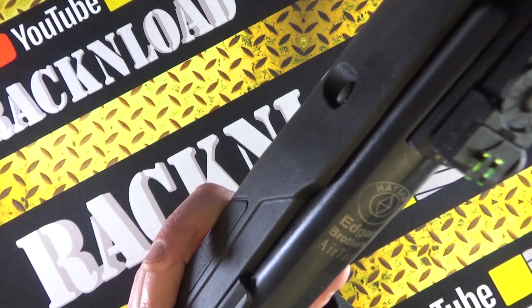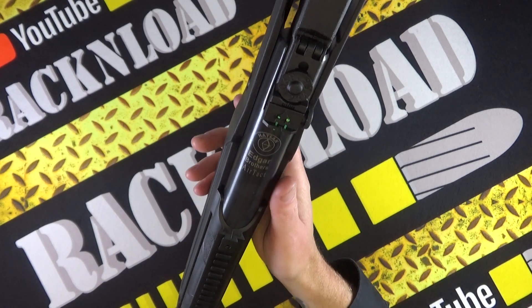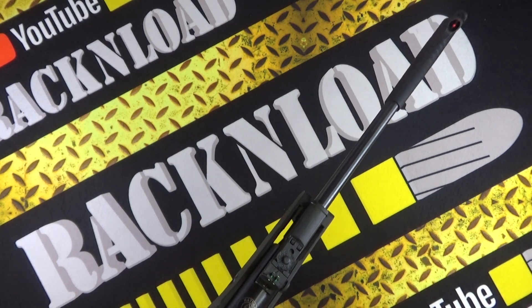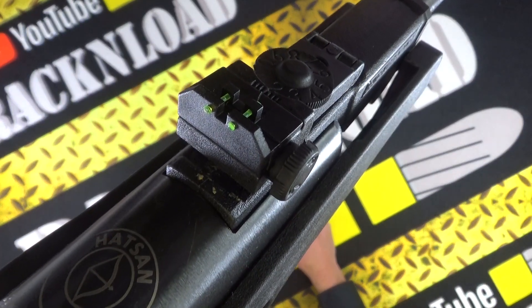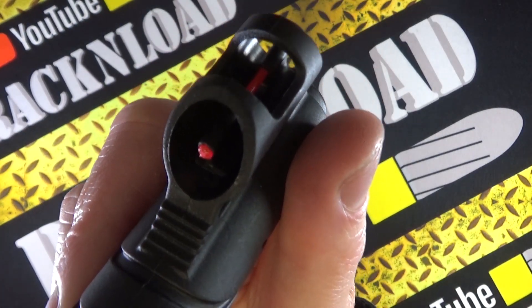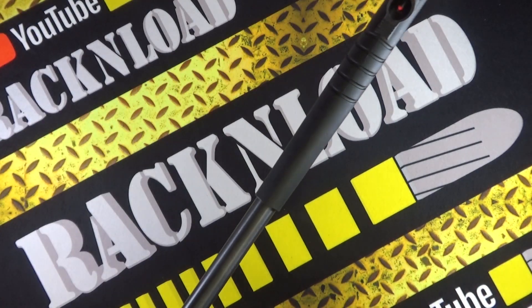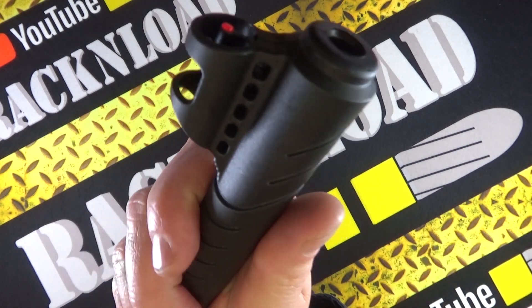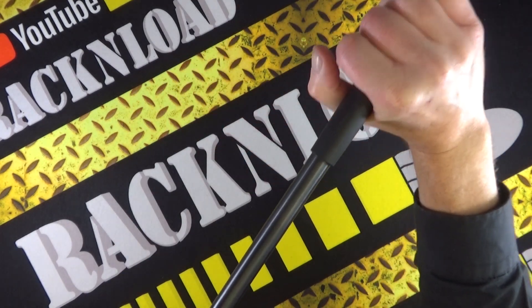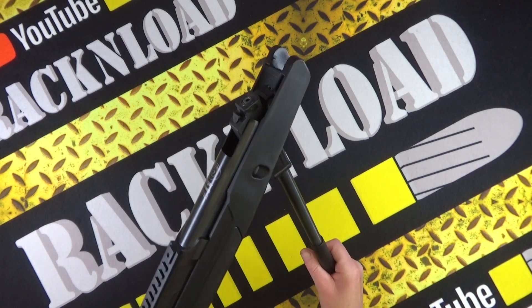Edgar Brothers used to bring the Hatsan guns into the UK; it is now Sportsman Gun Center here in the UK. The open sights — the TruGlo open sights — are fully adjustable at the rear, and there's a shrouded front sight. I really do love fiber optic sights. That is not a silencer — it's more of a muzzle device that assists with cocking, giving you something grippier to grab hold of.